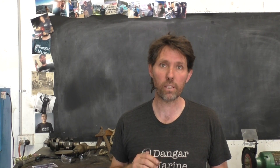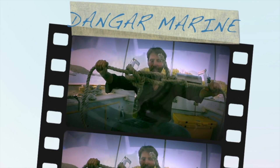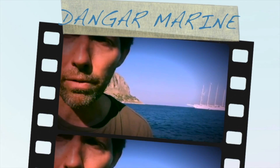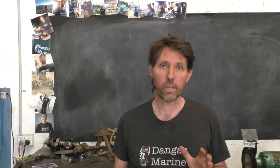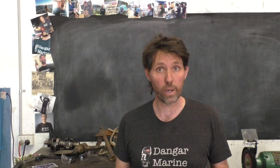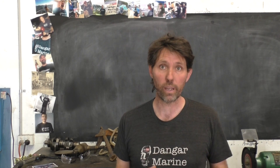Hey there, Dango Stu here. Today's video is about comparing various products for cleaning out the water jackets on an outboard, and is proudly sponsored by marineengine.com. This video is basically a follow-on from last week's video where we looked at where the cooling water flows through an outboard, and a lot of people commented asking what you would use to clear the salt away from the water jackets.